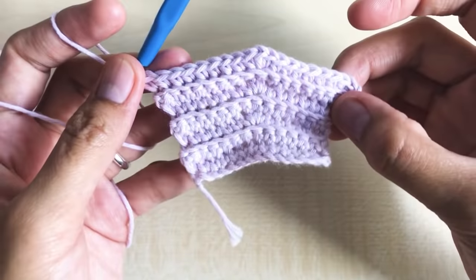Round ten: make nine single crochet in the next nine stitches, then increase, then nine single crochet to match the other side — always keeping an even result. Round eleven: chain one, turn your work around. Make one single crochet per stitch all the way down. In round eleven we have a total of 21 single crochet.